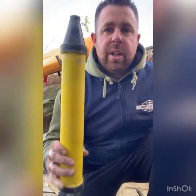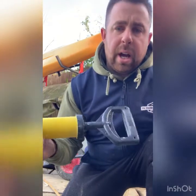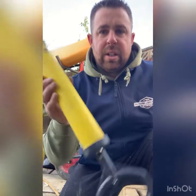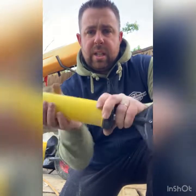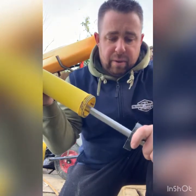Alright, so earlier on I said about the use of a mortar gun. Now I've made a start — started putting the muck in the joints — but I'm going to show you now how I load the mortar gun. Some people might say take the top end off, which I do take off. Basically inside there is a big plunger, and as you push it down the muck comes out the other end, out of the nozzle.